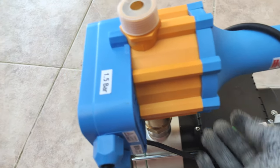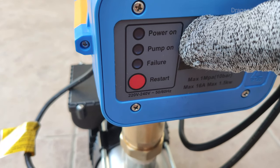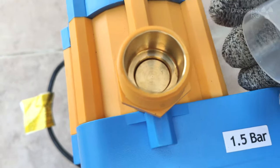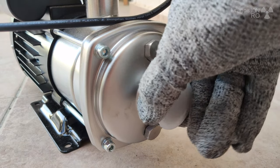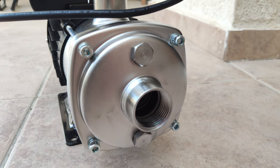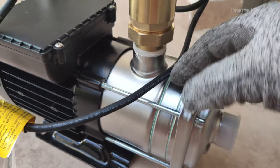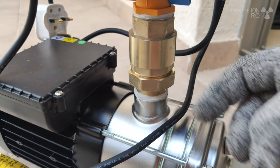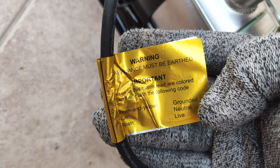Get yourself a new water pump. This is nice and convenient, already set up with the automatic control. This control stops the pump when there's enough pressure and starts it when it's too low pressure. It's set at 1.5 bar which is almost the same as the previous one. It has these nice caps for protection and everything is fitted. You might get the motor separately and the control modules separately but it's easier to get it like this.